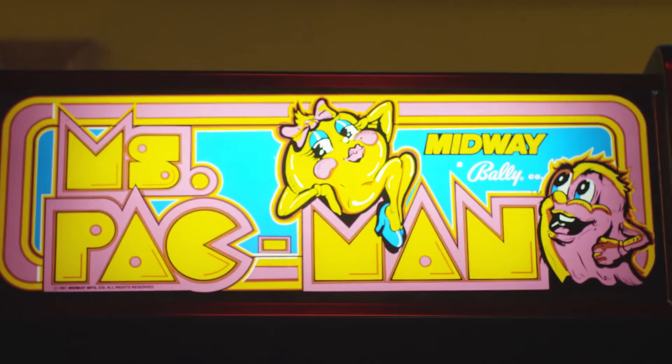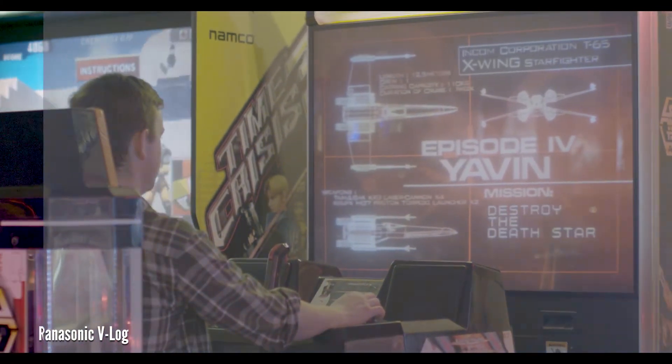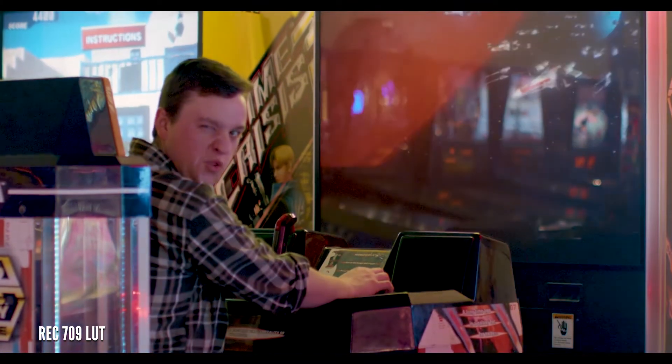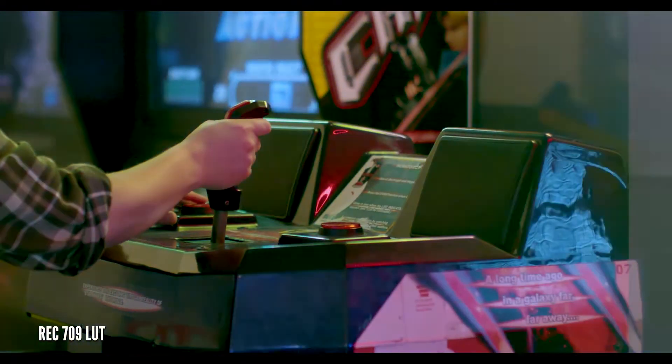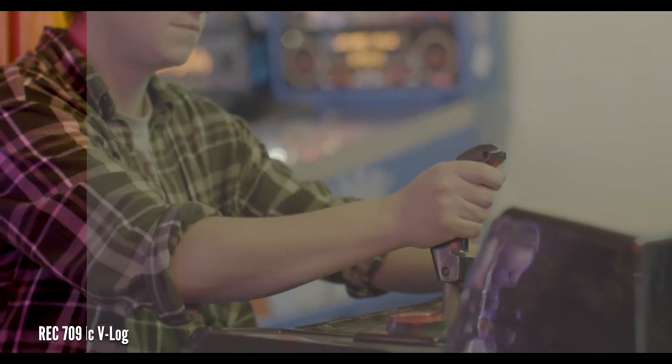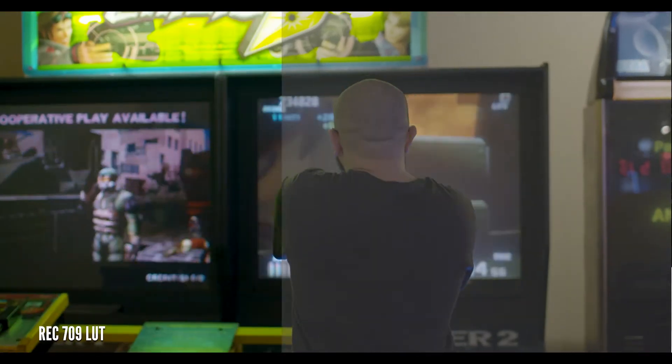The color science in the EVA1 is excellent and will be very familiar to those shooting in V-LOG on the Varicam or GH5. Its robust 10-bit 422 internal recording holds up very well to color grading, and the all-intra codec makes these files great for post-production work. Here are a few examples of our graded footage.